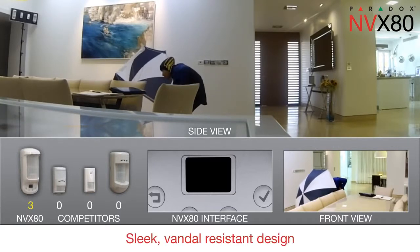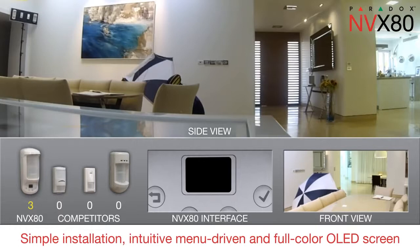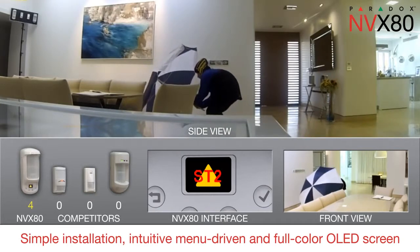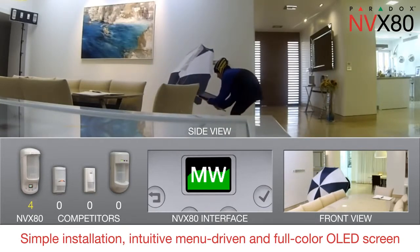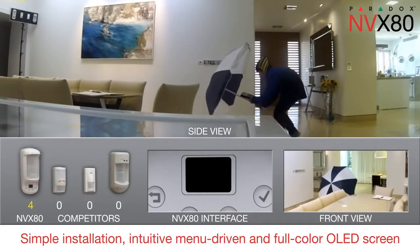Like all Paradox motion detectors, the NVX80 features sleek, vandal-resistant design. Installation is simple. Programming and diagnostics are intuitive with a menu-driven four-button interface and full-color OLED screen. That means no jumpers, trimmers or complex wiring.